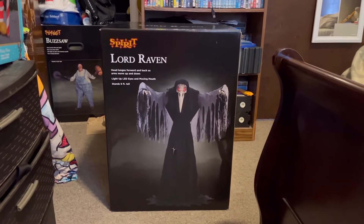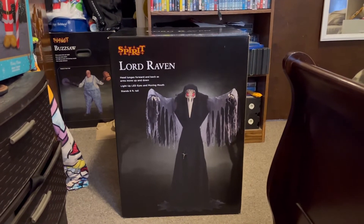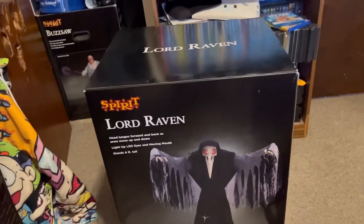Hello, this is Halloween Creator once again coming back for another video. Today we have Spirit Halloween's 2022 Lord Raven — here's his box.